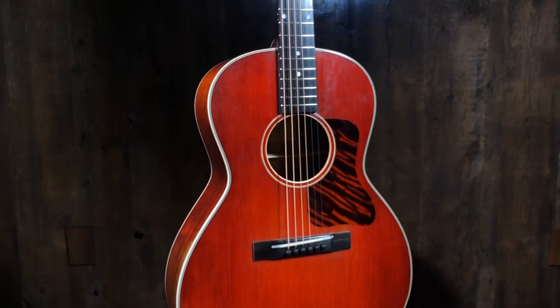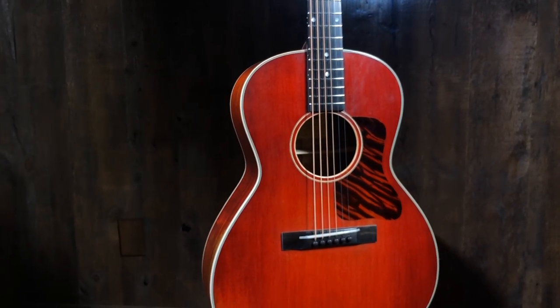This is our E10-00-SS-V, slope shoulder. This has an Adirondack spruce top, mahogany back and sides — really flamey, pretty mahogany.